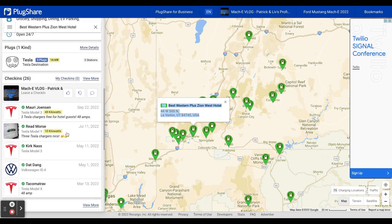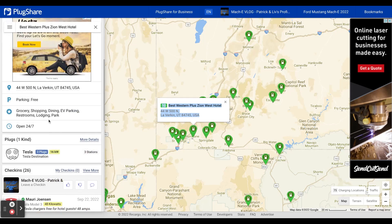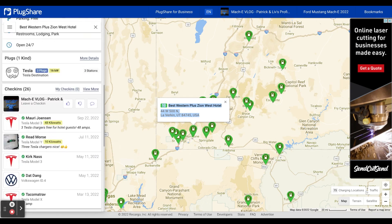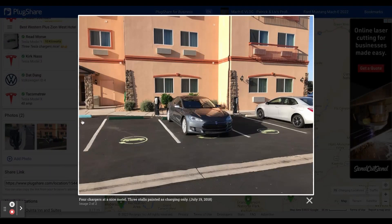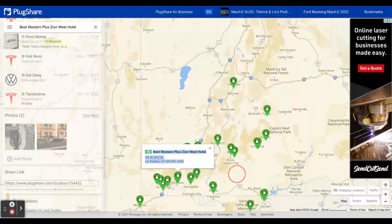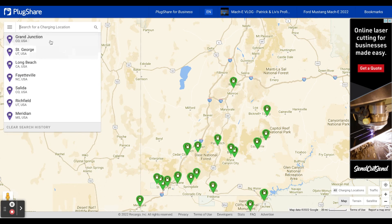You can see, just like with a regular PlugShare station, other people's check-ins, there may be notes and so on. Then you can decide: is this a decent charging location for me to use? Now, if you're traveling, you may be looking at where you can charge overnight at a hotel that has a Tesla destination charger.